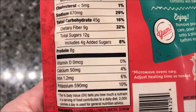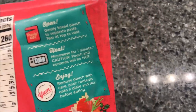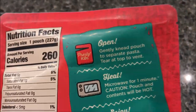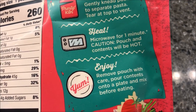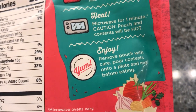The sodium is pretty high for a kid's meal, but whatever. So we're going to microwave this of course — you could probably do it on the stove too, but it doesn't say. We're going to open it, gently knead the pouch to separate the pasta, then tear the top to vent, heat in the microwave for one minute. Caution — the pouch will be hot. Remove the pouch with care, pour contents onto a plate, mix before eating.